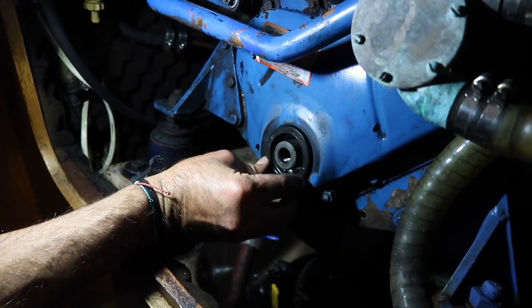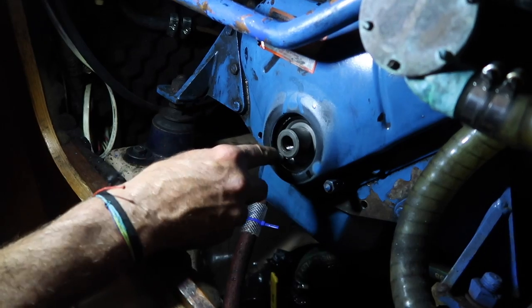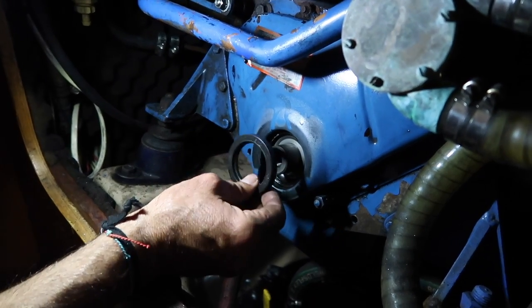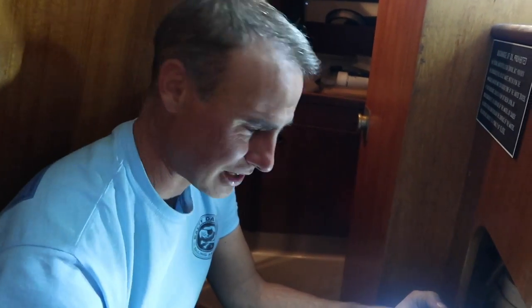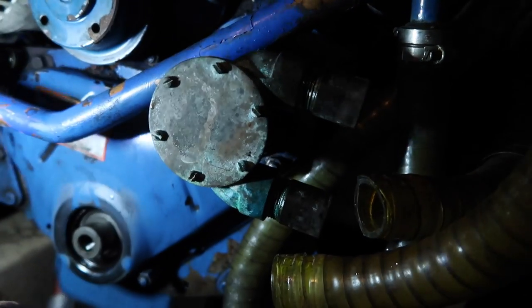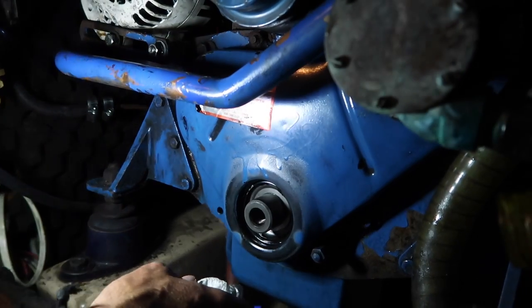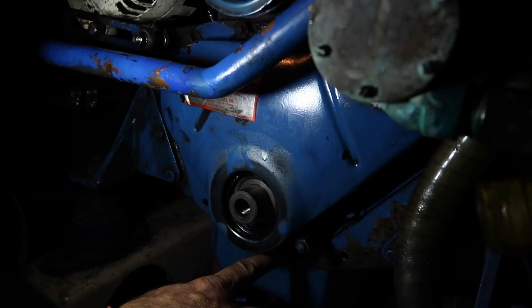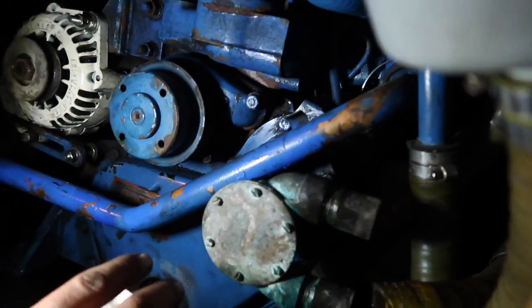I've already pulled the seal out — it was sitting right in there. You want to be very careful not to scratch the machined edge, because then you could have a lifetime of oil leaks. Now that I've got everything open with dirty hands, I'm going to go ahead and also clean the area well to investigate any other leaking gaskets. Then, before I put the new seal on, I'm going for the water pump replacement.